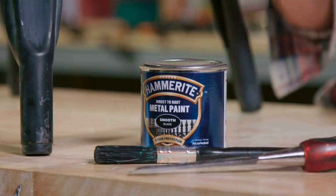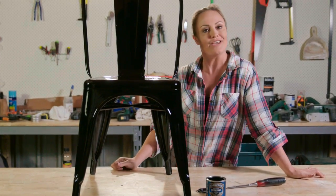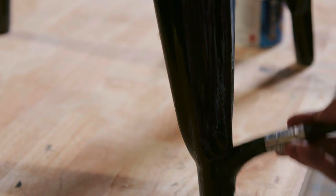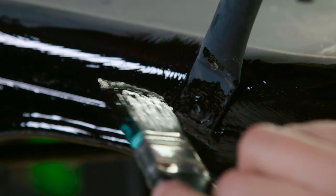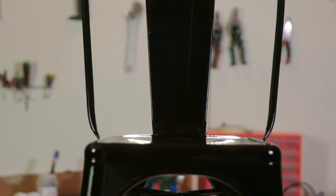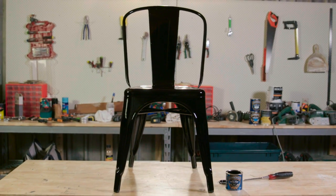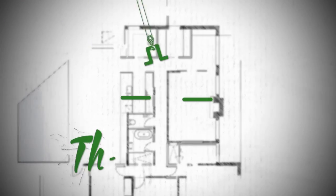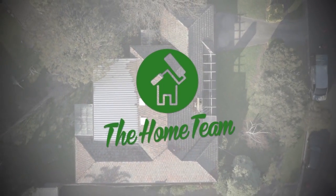Basically, for the cost of a very small tin of paint, I've got myself a very sexy new chair. See you next time.